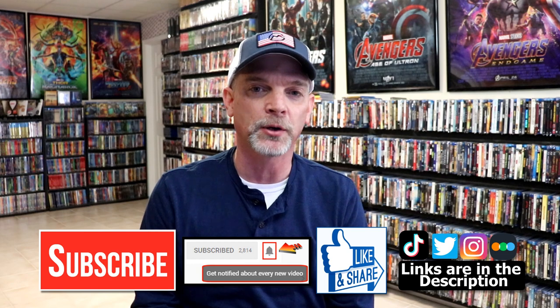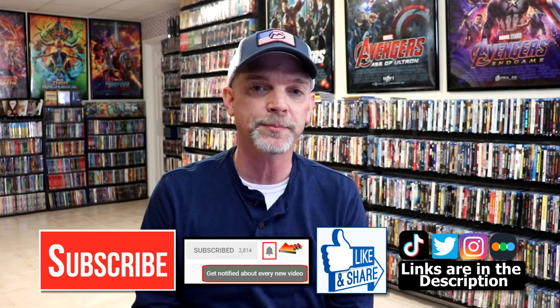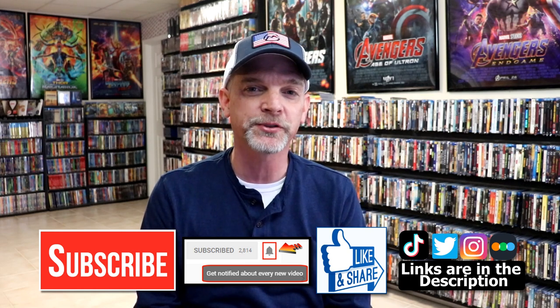If you do subscribe, please remember to hit that notification bell so that you can be notified every time I upload a new video. If you haven't found me on my social media accounts, I'm on Instagram, TateTalk, and on Twitter. And if you'd like to find out what I've been watching, you can find me over on Letterboxd — I do have links below. Thanks again for watching and we will see you next time.